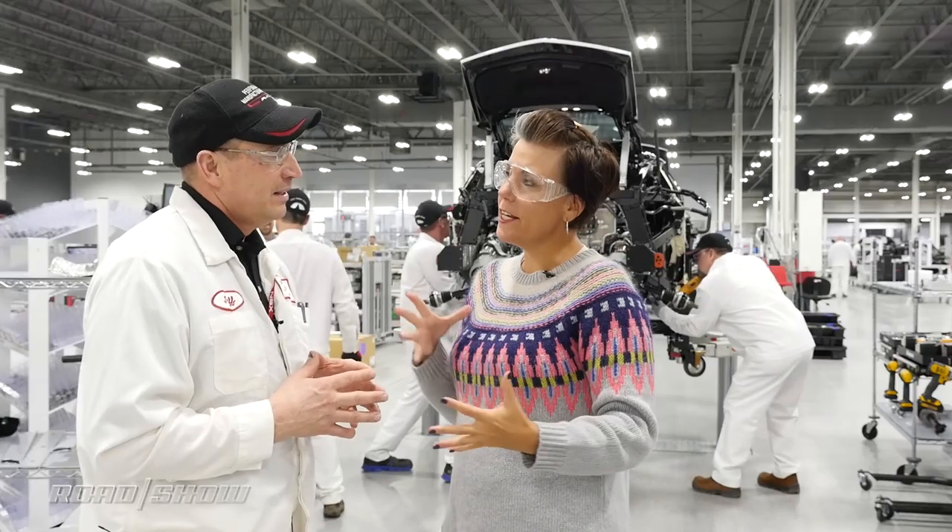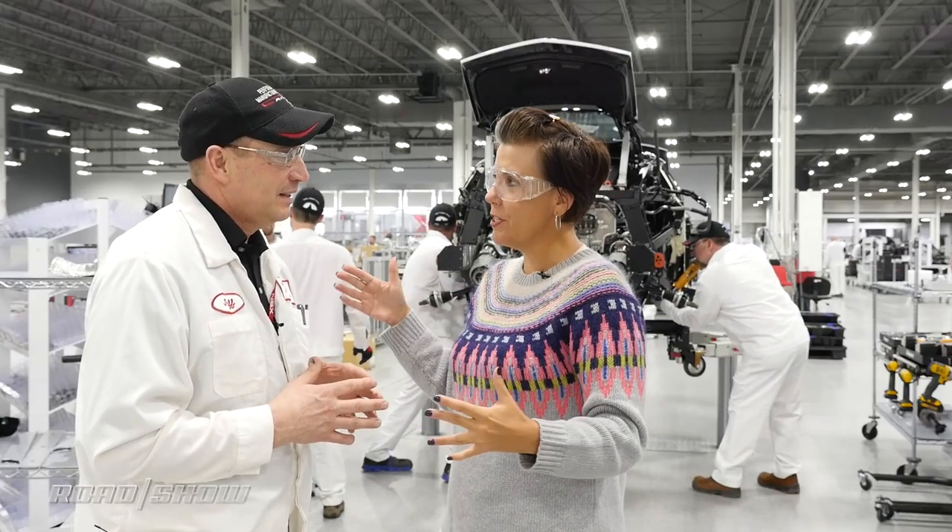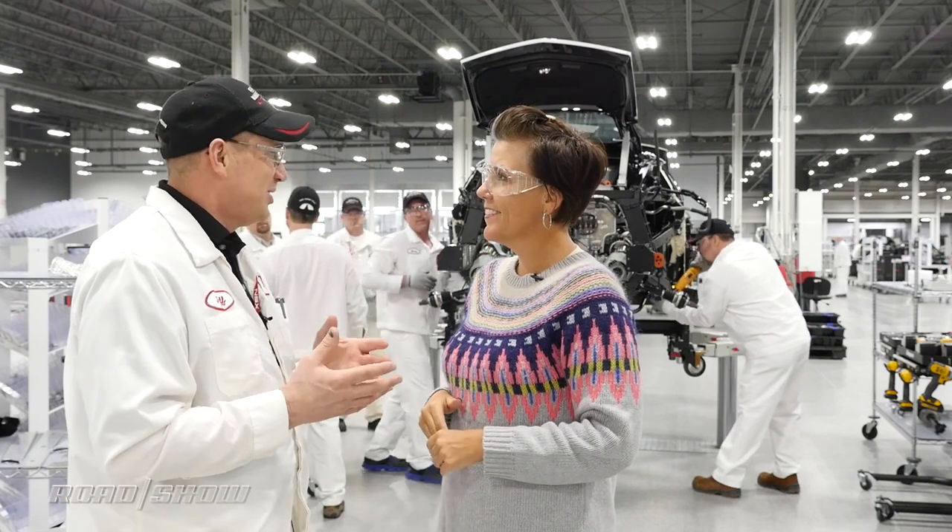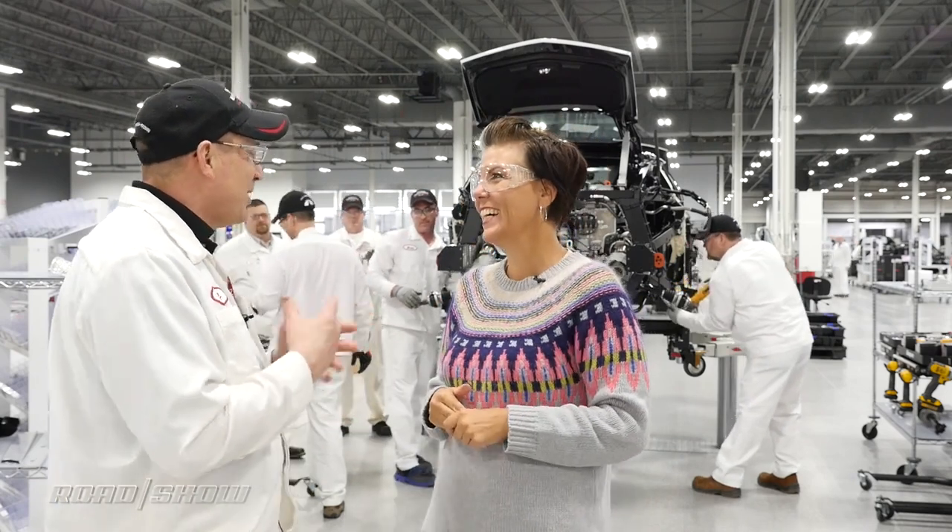Do you think this order of operations in assembly is going to trickle down to other Acura vehicles? It's really too early to tell. I love what it does for us here. A lot of the things we're doing here are all about trickle-down to other manufacturing and other parts of the Acura division, so I'm hoping we can see more of that.